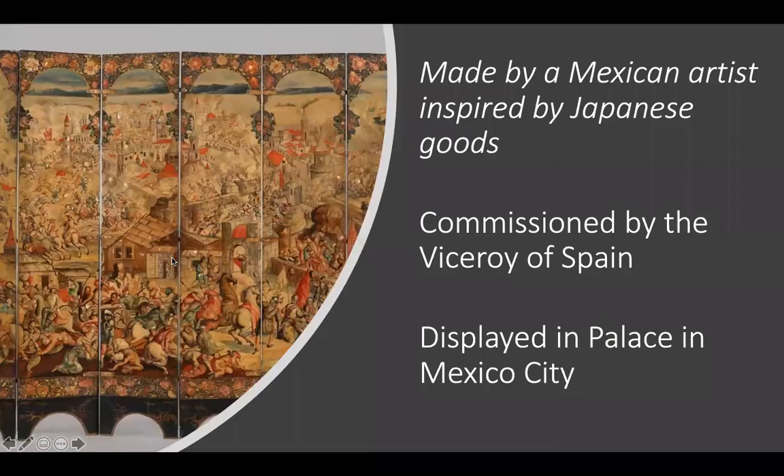Overall, this is made by a Mexican artist inspired by Japanese goods, commissioned by the viceroy of Spain who is living in Mexico, and it was made for the palace in Mexico City.